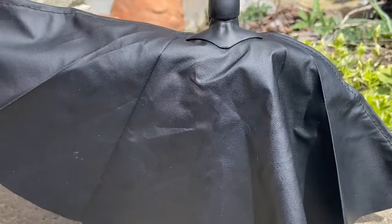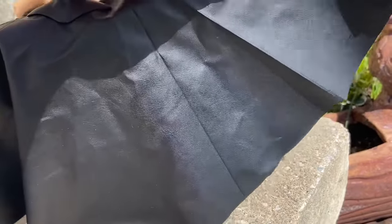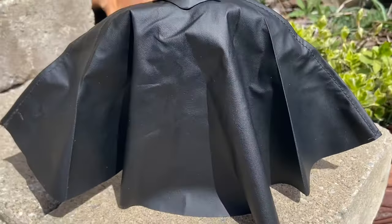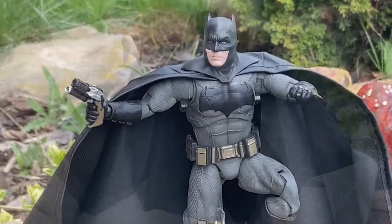And you can do more dynamic poses. It's long, as you guys can see there. They really thought this out. Look at that — are you impressed with it? I am. It's a really fabulous cape — it's wide, too. It's perfect. All right, so now let's get into posing.